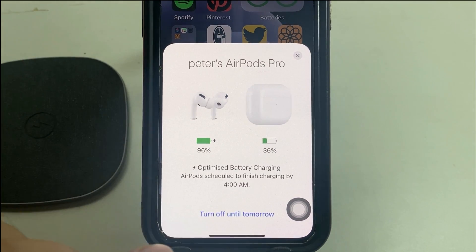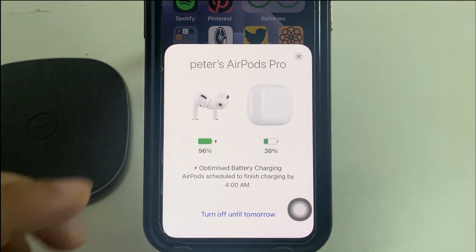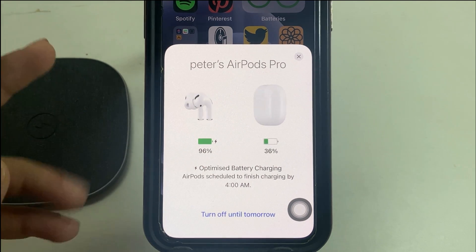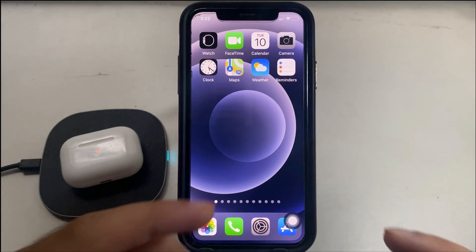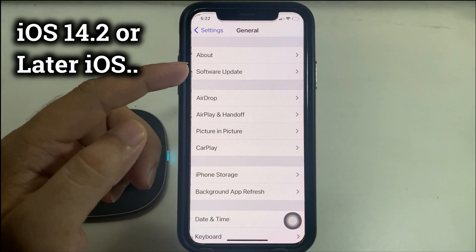Concerning compatibility, you don't have to worry — AirPods 2nd gen, AirPods Pro or newer, paired with an iPhone running iOS 14.2 or later, supports the battery optimization feature. If you're not sure about your iPhone version, let's check that: head over to the Settings app, tap on General, and you'll see the software version like this.